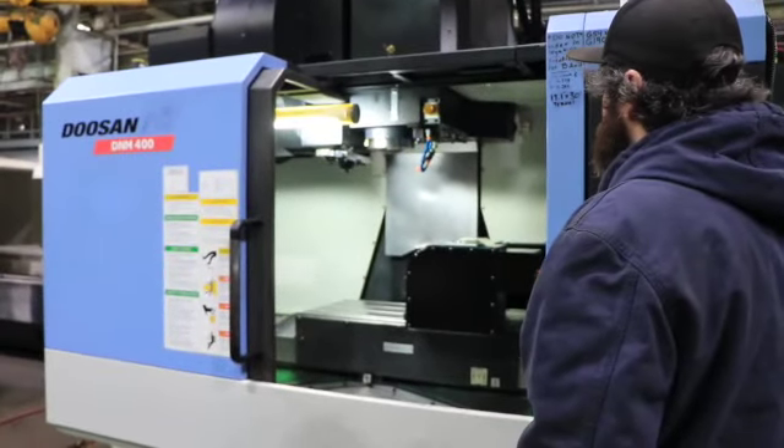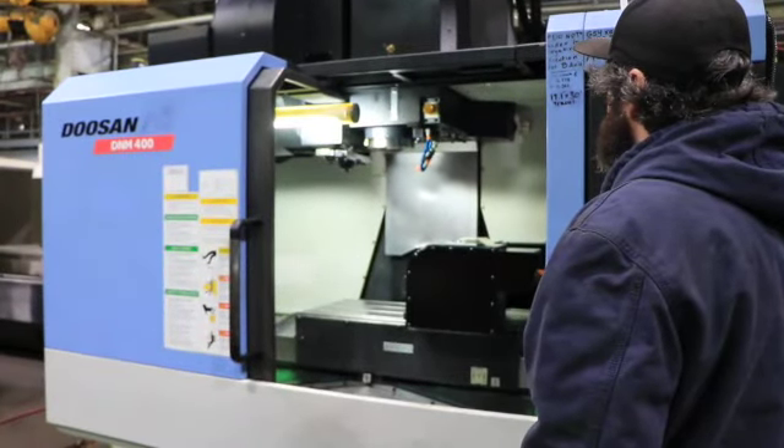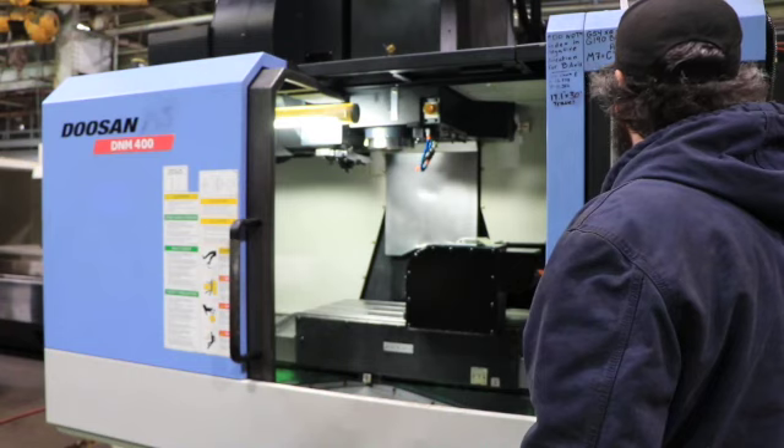That's 2,200 RPM. It's a Cat 40 spindle. It goes up to 12,000 RPM. It's a very quiet machine.